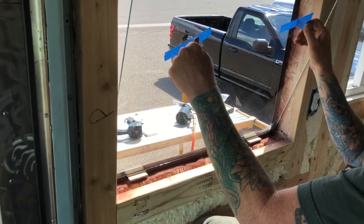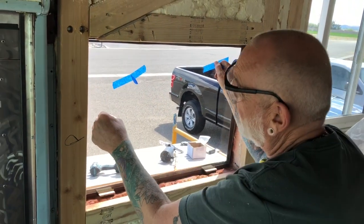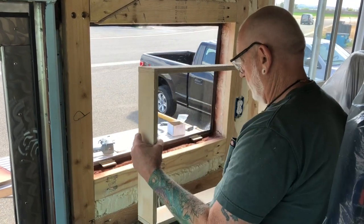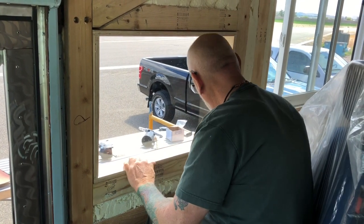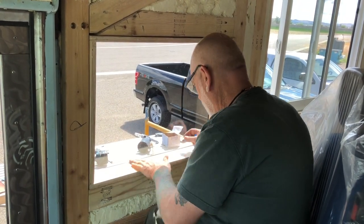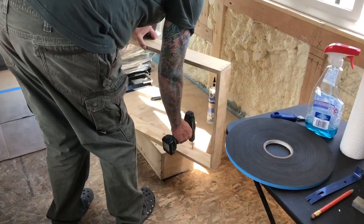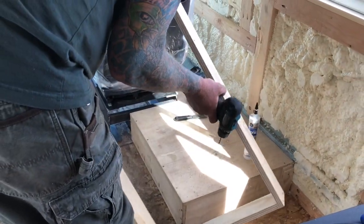That's where these guys come in and push it in — looks good over there! Oh my gosh, we have a window, people! That is super nice. Now all we got to do is put a couple screws in there — pilot holes going in for the window frame.